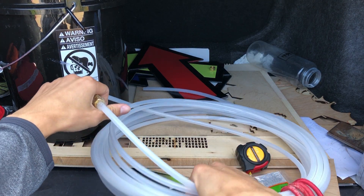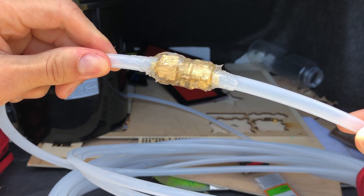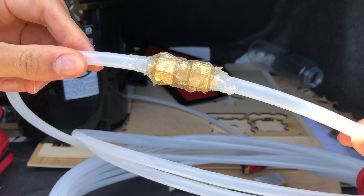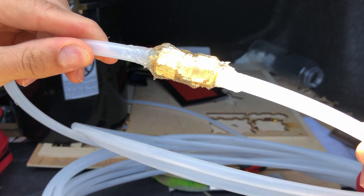At Home Depot this tubing only came in 25-foot lengths, so I got a couple of compression couplers to attach them with a pretty good seal. I was initially thinking of slip-fit plastic couplers, but for an extra couple bucks I went with brass fittings I trust completely once swaged down tightly.